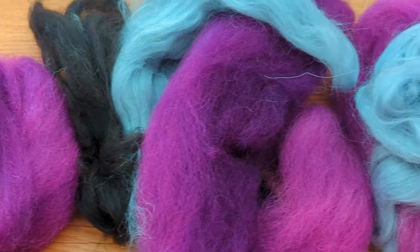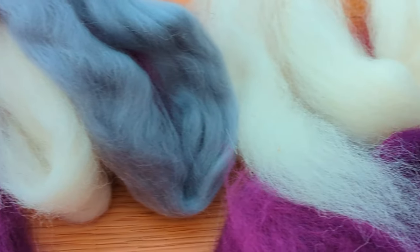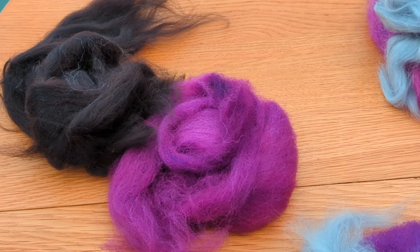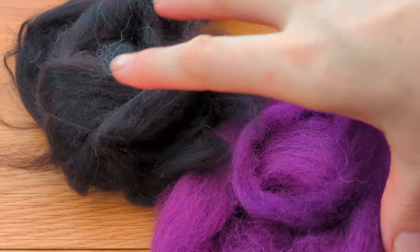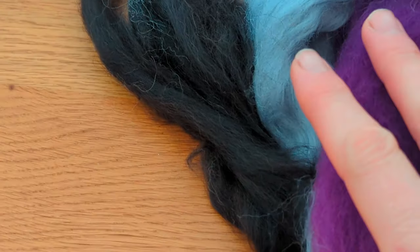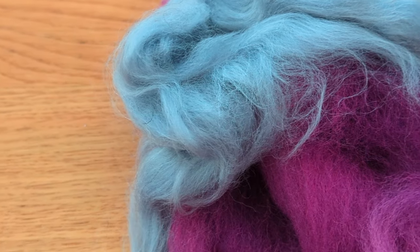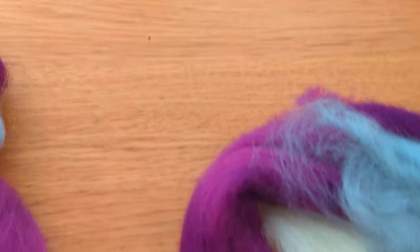These are the fibers that I've pulled from the stash and my idea is that I'm going to create a graduated purple yarn. I'm going to combine purple and black, purple and grey, purple and white on the blending board to try and get a range of colors. That means when I spin them in order it will graduate from very dark to very light. I'm going to do this on my blending board.